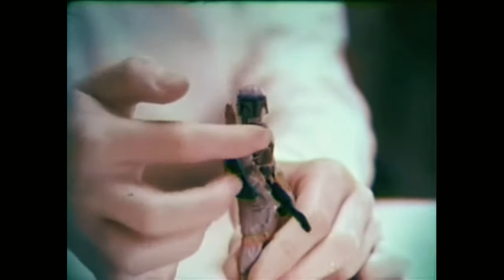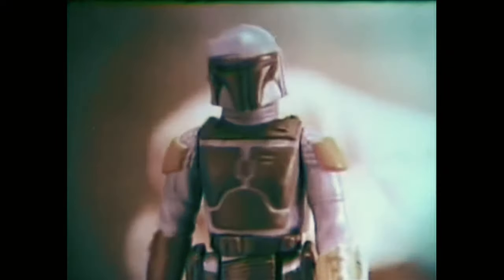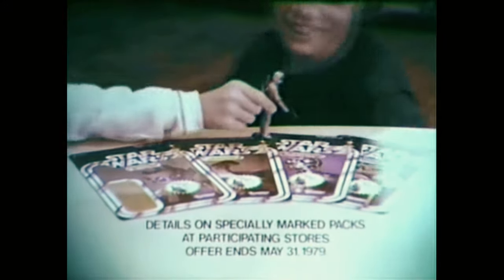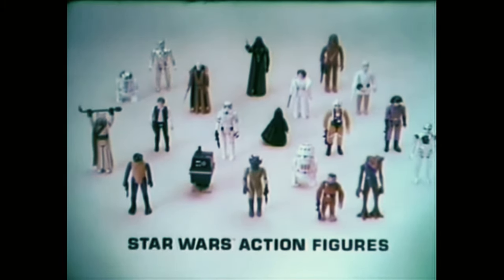And now, Boba Fett, Star Wars villain with his laser rifle. Boba Fett is not yet available in stores, but you can get him free with four proofs of purchase from any Star Wars action figures. Details on specially marked packs at participating stores. Offer ends May 31st. Star Wars action figures sold separately from Kenner.